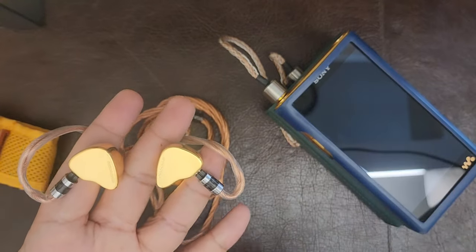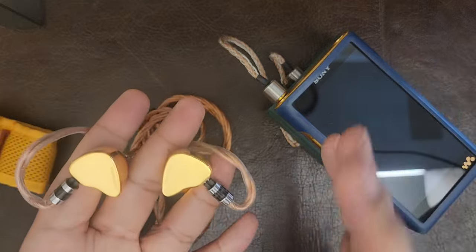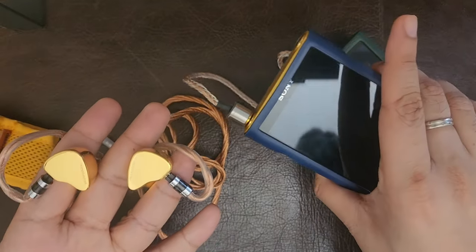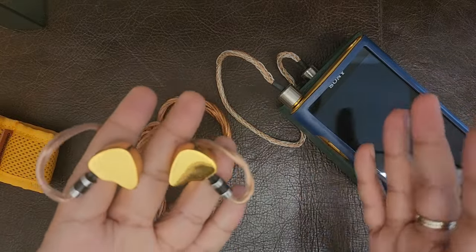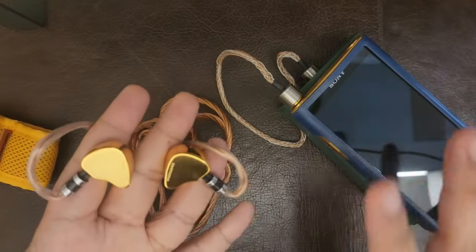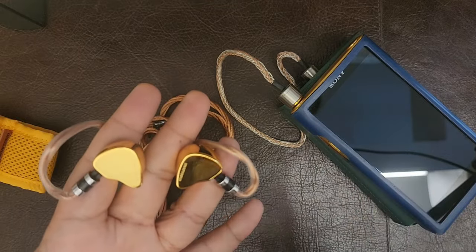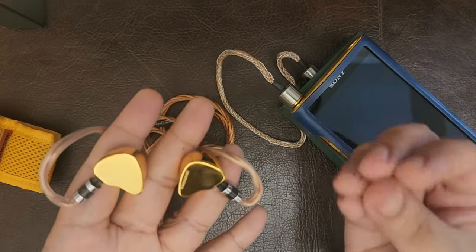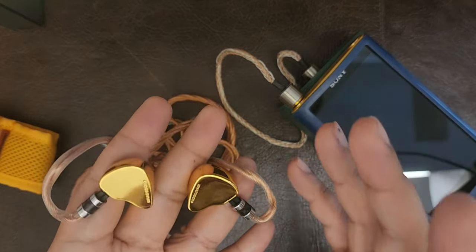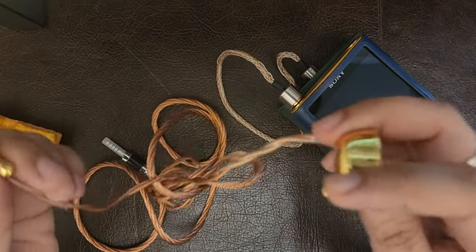When paired with more treble-forward sources like iBasso or Cayin, this sounds more complete and better-rounded. I wouldn't recommend pairing it with the Sony unless you're a great aficionado of warmth, as the two together are both warm. With the iBasso DX260, it sounds faster, lighter, and more present in the treble, which aids instrument presence, imaging, and guitar attack. Tip rolling also changes the character noticeably.